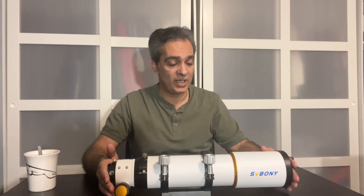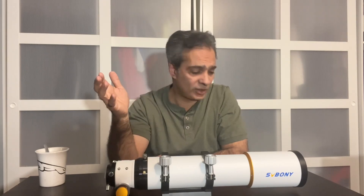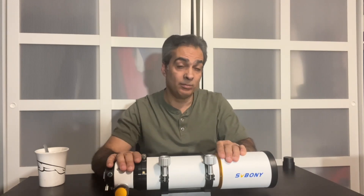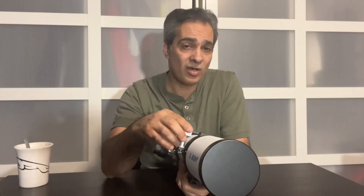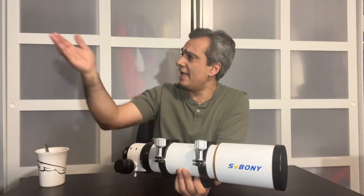I will see you guys on the next video — I'm going to mount this and we're going to go outside. We'll first look at some daytime stuff, then maybe at the sun if I fit a filter. Then we'll look at nighttime stuff and see how it performs. So far it looks good, especially for the amount of money you're paying — it's almost a no-brainer. Let's see how it performs before I give it the final two thumbs up, but everything looks like it's a winner. Joe Jaguar — like, comment, and subscribe. If you know anybody getting into the hobby, share the link.